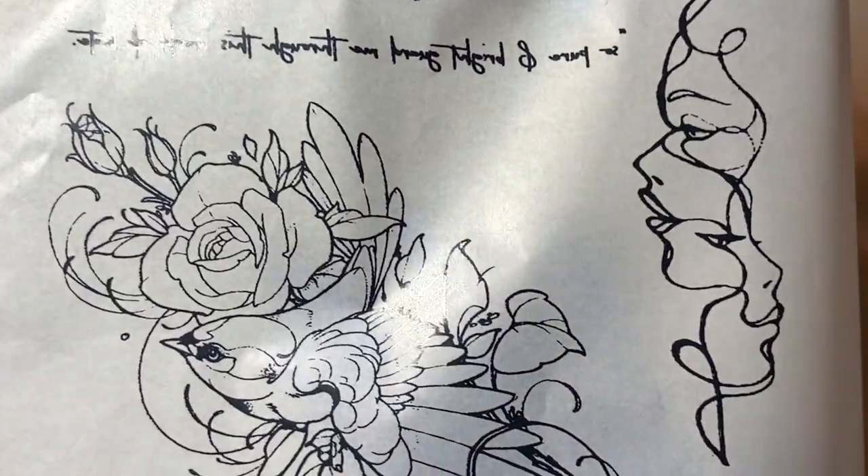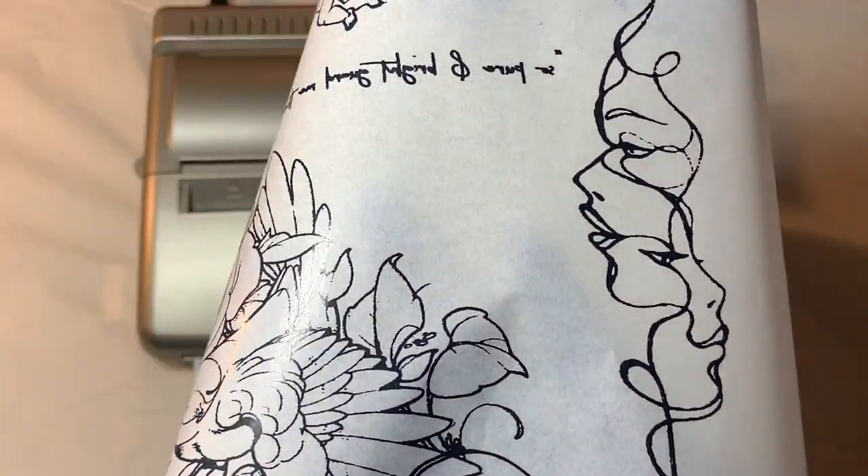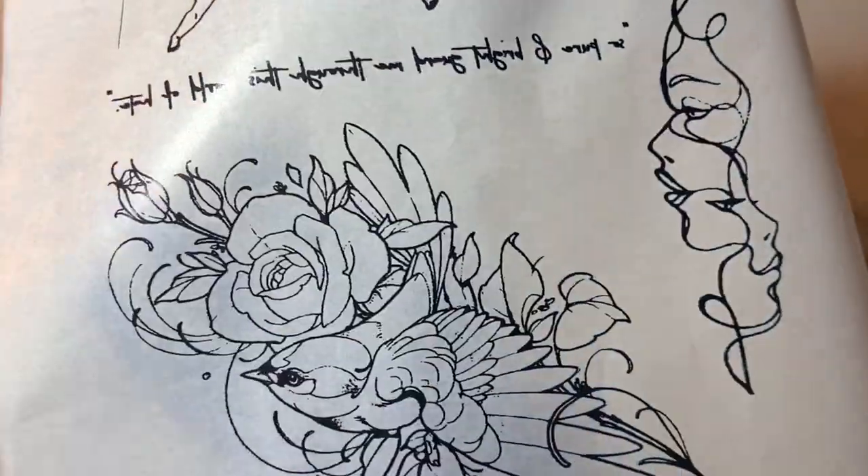This is how it came out — and yeah, all the stuff will be listed in the description box down below if you're interested in this machine, the paper I'm using, all that good stuff.